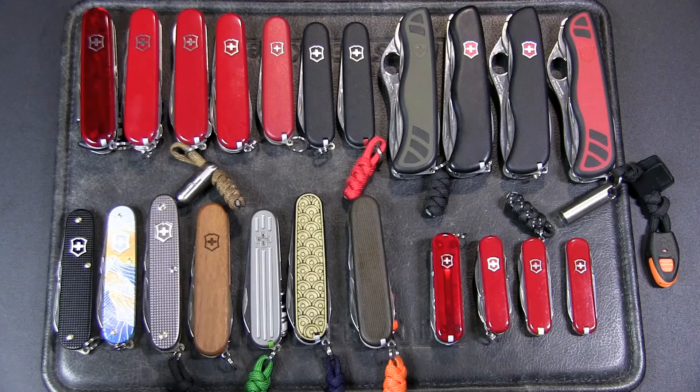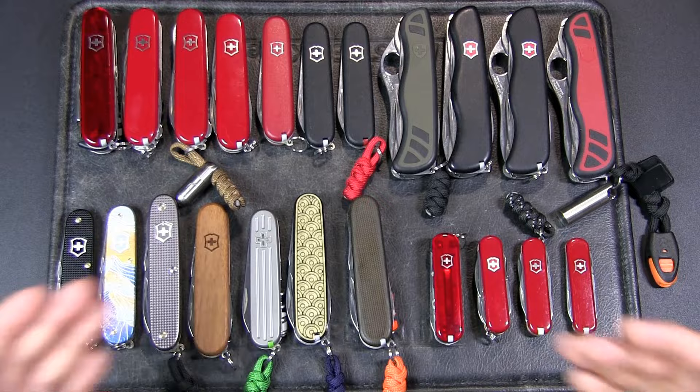So let me show you the collection I have now, and maybe in a few weeks I'll show you my new collection, which will probably have multiplied by ten times.